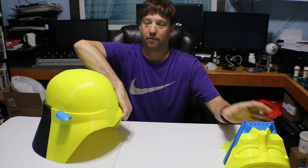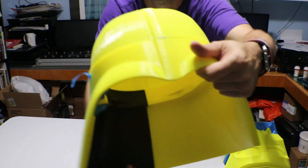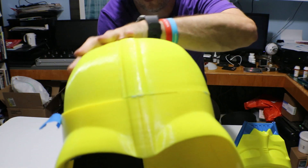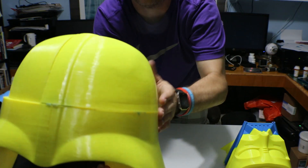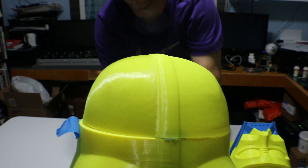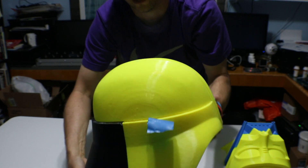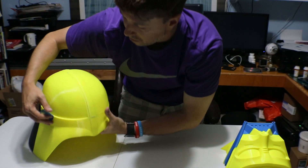Now there's a couple of issues that I have that I'm going to have to fix and it's going to take a little bit of work. When it printed, I had to print the dome in two separate pieces. Here there's an overhang and here it's fine. So I'm going to have to build up a side here and do a lot of sanding to get it to be the right thickness. That's what we're going to do next.